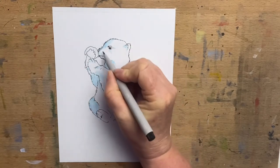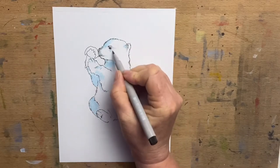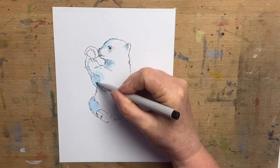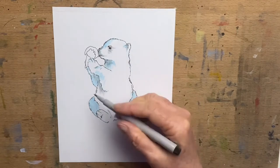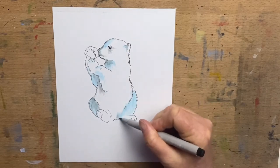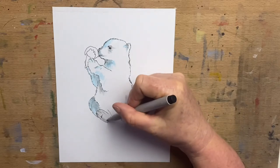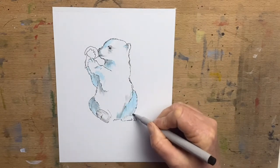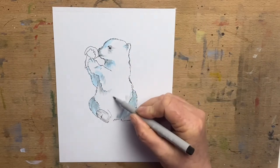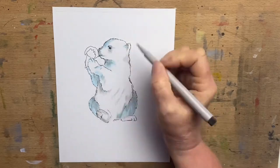I add a little bit of grey around the eyes and around the nose, and also add a little bit of fur texture with the grey pen around his ears and around his body — taking it under his neck, under his arm, and around his belly. I add grey just for extra shadow colour, around his furry bits on his feet and on his tummy, and leave most of the white fur as the white of the paper.